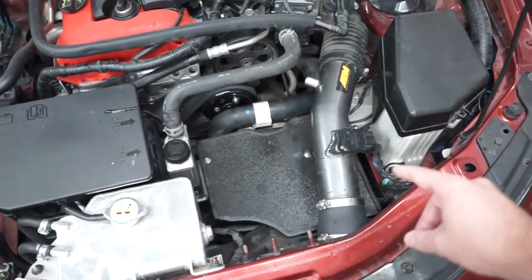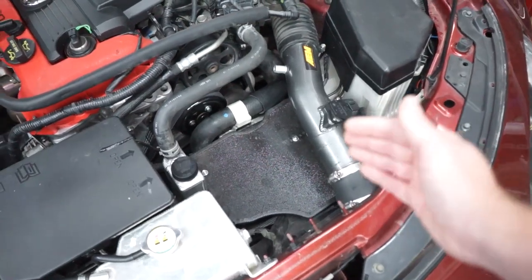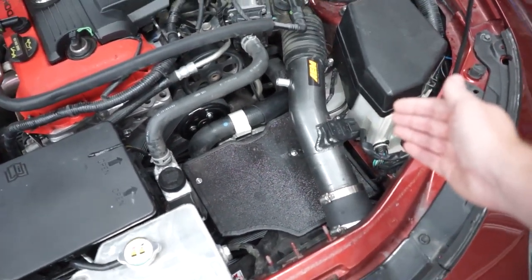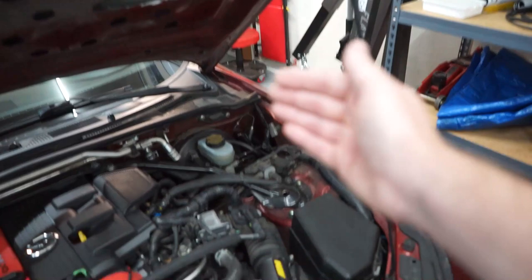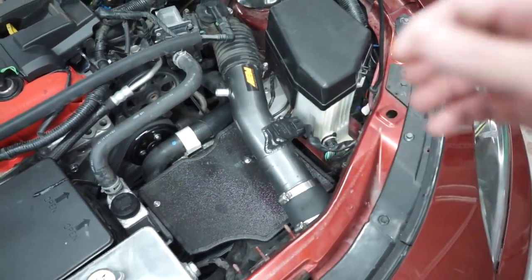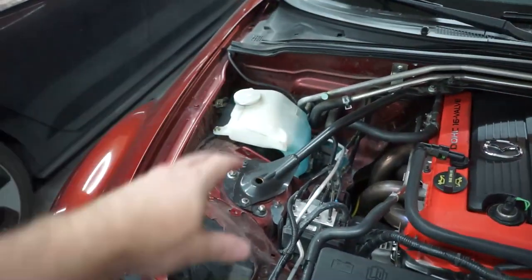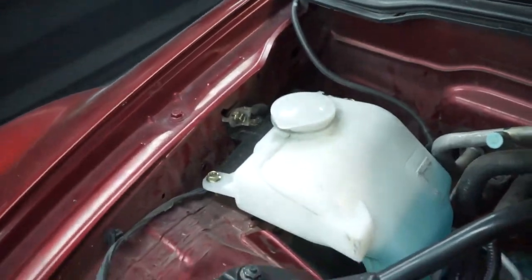I've said previously that this modification we're doing today, I didn't want to do because it moved the ECU sideways and I was worried that water would come through the hood vents and fall directly onto the ECU connectors. We also relocated our washer fluid bottle to the back using the Track Dog Racing bracket. But I'm really not daily driving this car anymore, and I'm certainly not going to be driving it in the rain anytime soon.